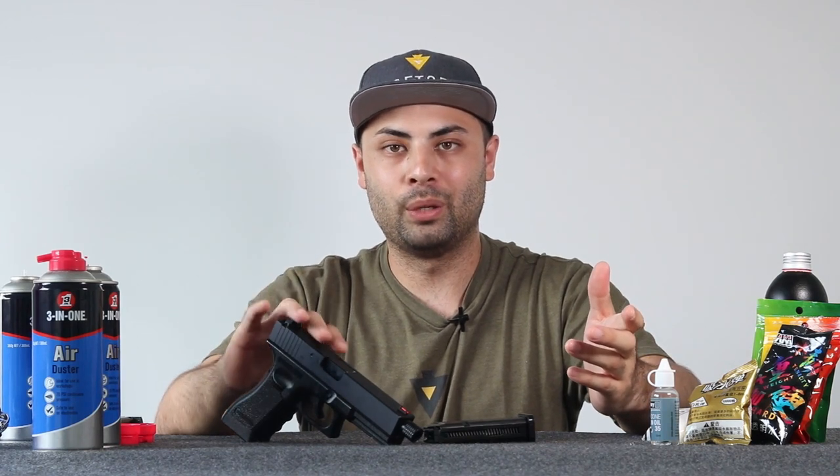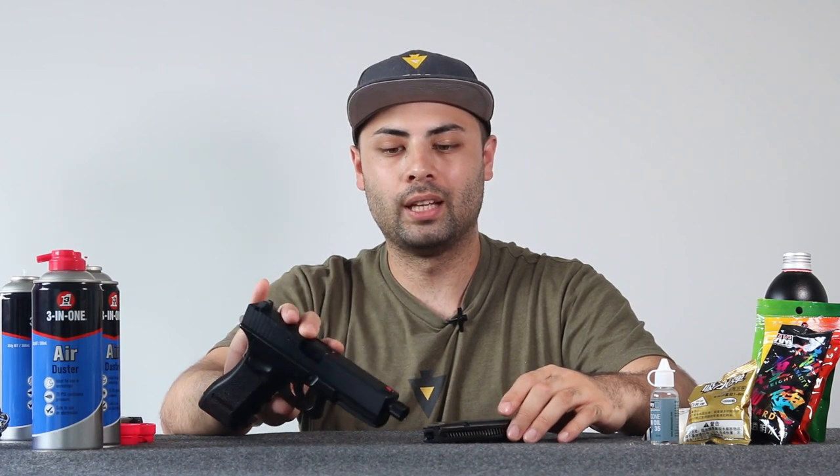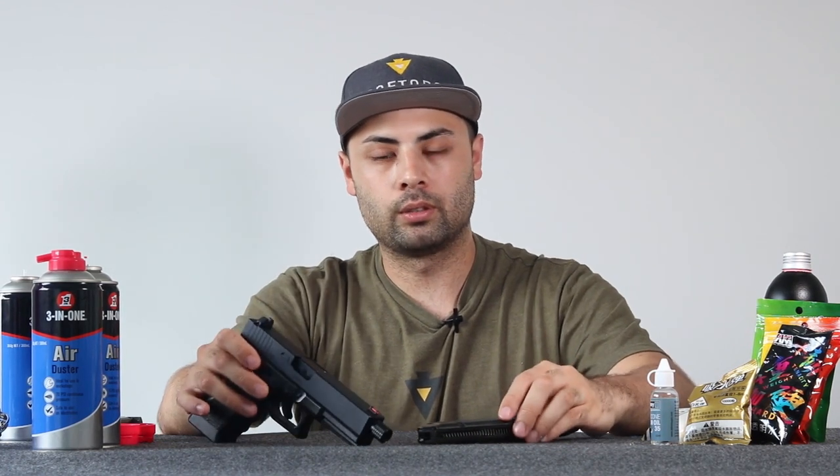So you've decided to get yourself a P1 or a gas blowback pistol for gel ball, and you want to make sure you're good to go — you have the right gas, all that sort of stuff. Let's quickly go over the basics so you know what you're going to need, whether you buy this in advance or get it from the retailers, wherever you get your pistol. I can tell you the basic things you're going to need.